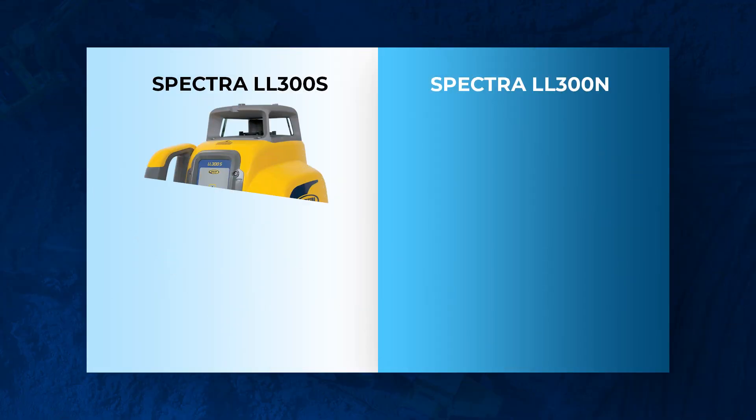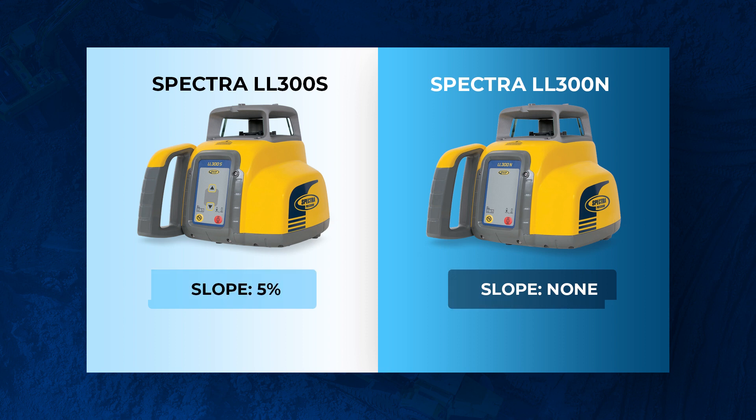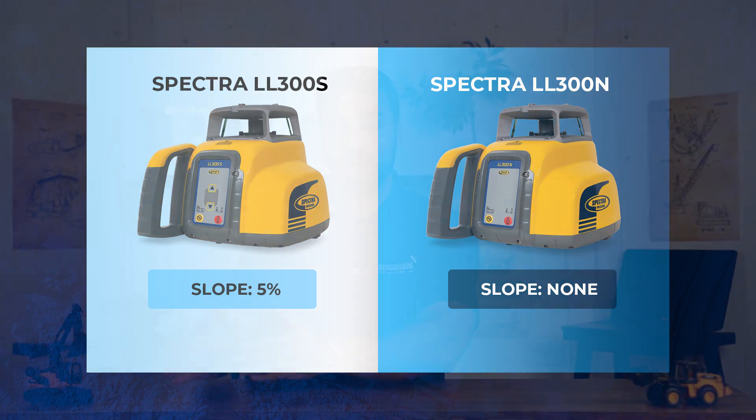What's going on guys? Mike of Benchmark Supply, and today we're going over Spectra Precision's LL300 series and everything you need to know. Jumping right into it, know that there's two models in the 300 series: the LL300S and the LL300N. There are two major differences between these two. The LL300S offers slope while the LL300N does not — think of S for slope and N for no slope.